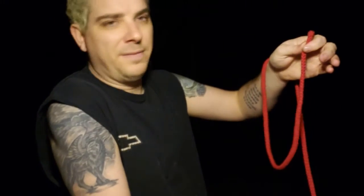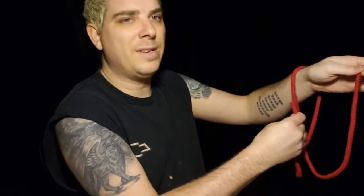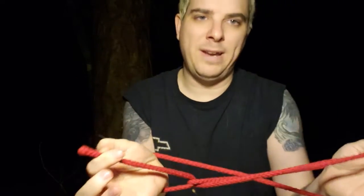Everything that you do is exactly as you say you do — throw it over your wrist, there's nothing funny. You make two holes, you go in the back — this is just how I remember it — in the back, loop around through the front without ever letting go, and you've basically made rope handcuffs.